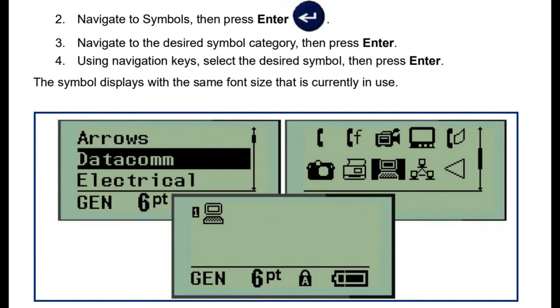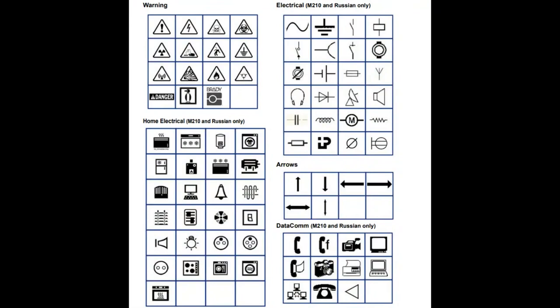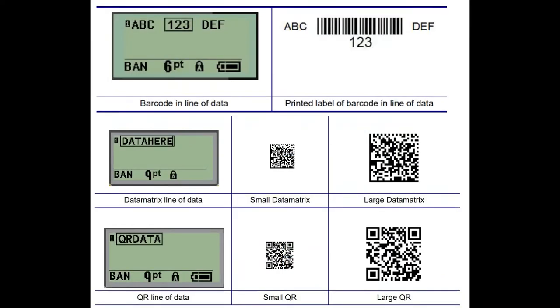There are lots of fun symbols. My hobby labeler has a cloud and a happy face — this one has symbols of how you're going to die: electrocution, radiation, ground faults, but also a lot of electrical symbols like grounds, batteries, antennas, speakers, diodes. Home electrical — if you're an electrician or do facilities maintenance or telecom, they have all the icons you need to quickly label stuff without typing. There's even a symbol for washing machine or cold water direction. And it supports QR codes and data matrix.